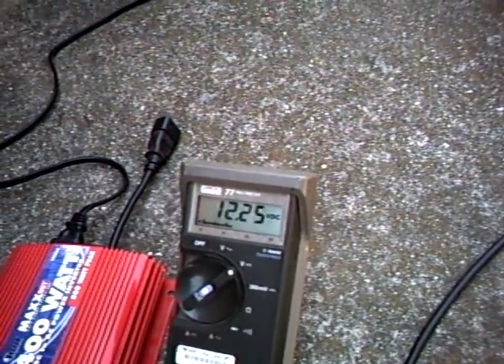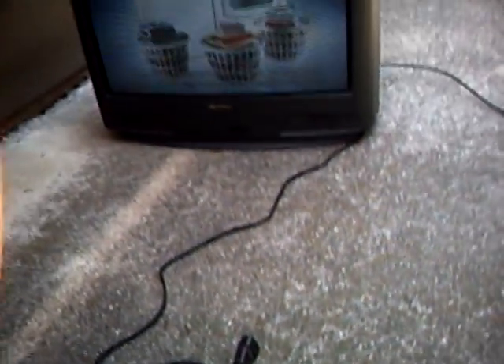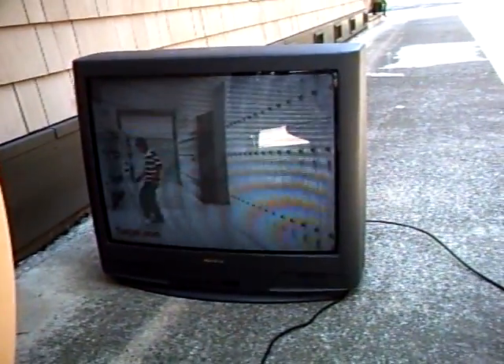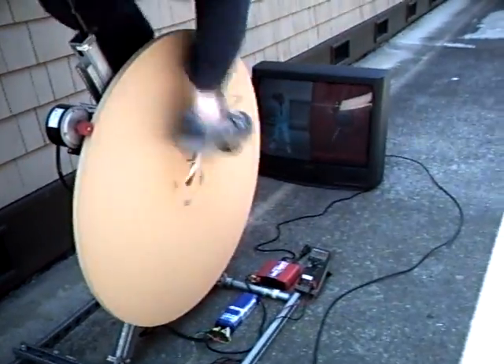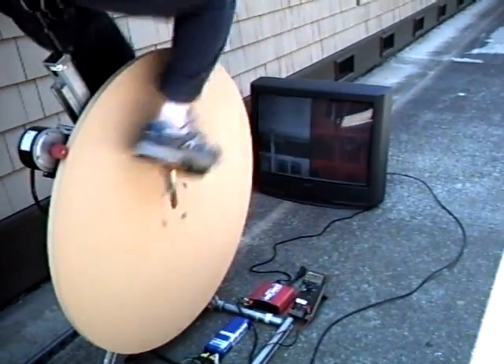This is a pretty aggressive use of the pedal generator — he's picked up the pace. That is a 32 inch television set that Zachary is pedaling. You can see he had to pick up the pace, and believe me, Zachary is going to end up in good shape if this is what he does to watch TV.